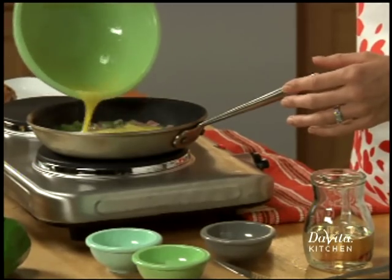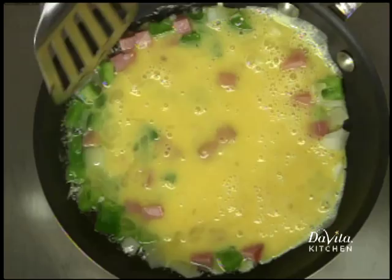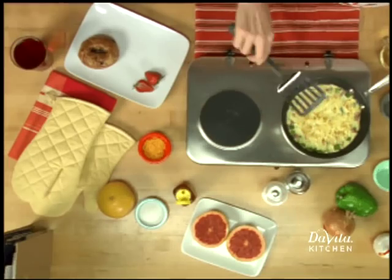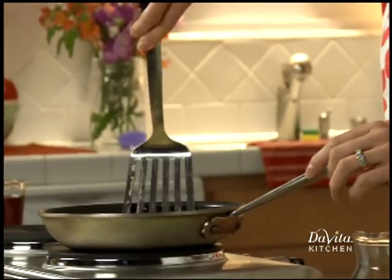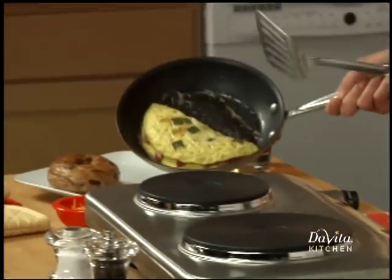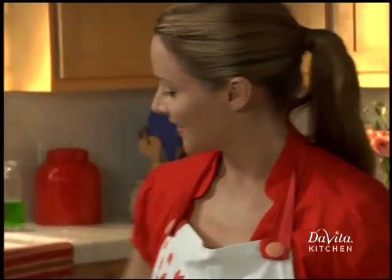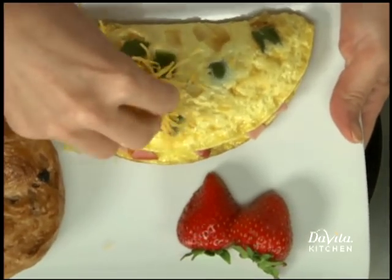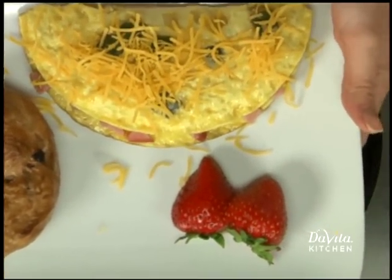Add your eggs. Now you'll notice we're only using half an ounce of extra sharp cheddar cheese. That's because cheese is high in phosphorus, so it's limited in the dialysis diet.